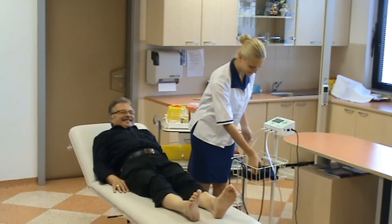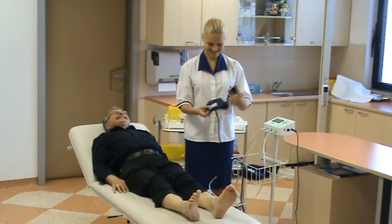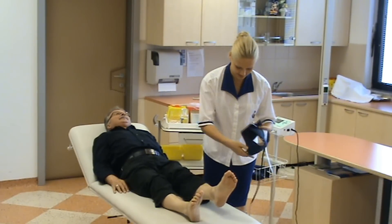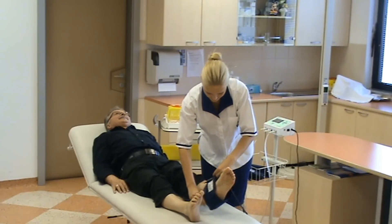Let's see how the measurement is done. The patient is in recumbent position. A nurse or doctor places the cuffs on each extremity. The measurement starts when the start button is pressed.